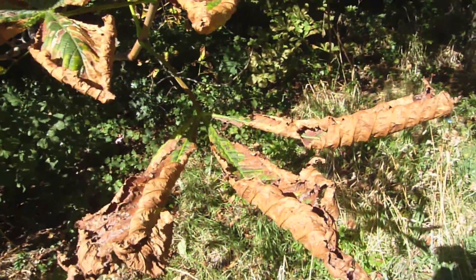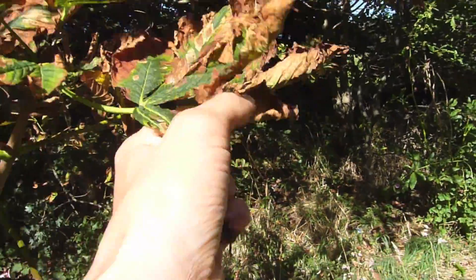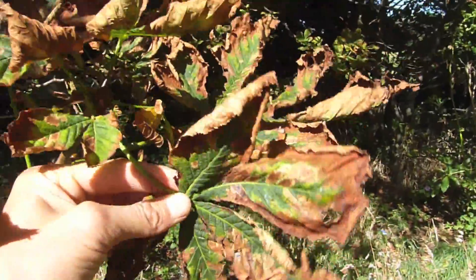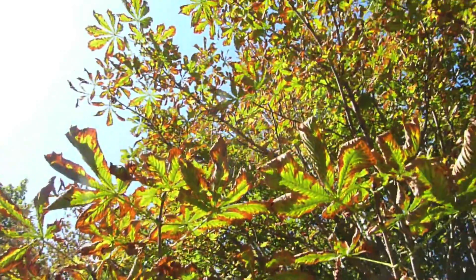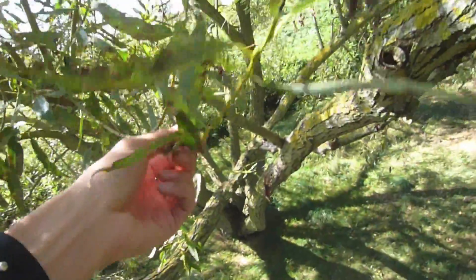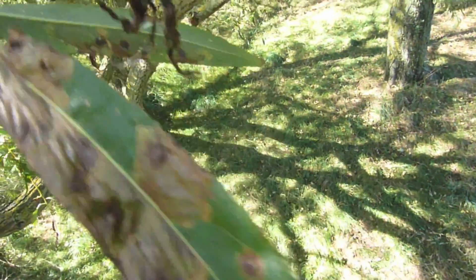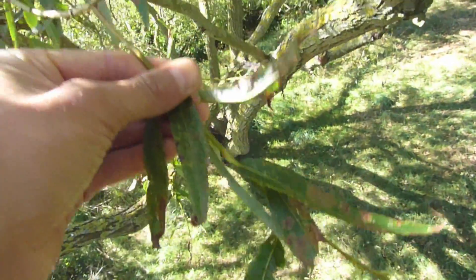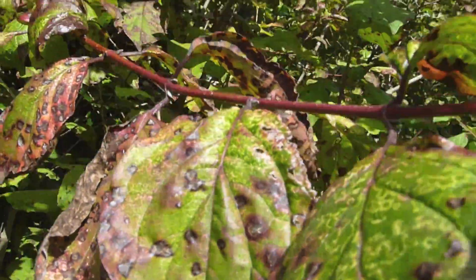Look at that — that is not normal. It's a whole tree. The trees look alright from a distance, but check that out — that is not a healthy looking tree. Look at that — not normal, with little growths on it.